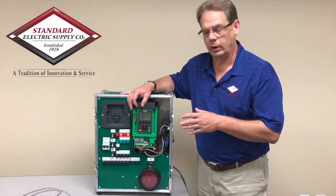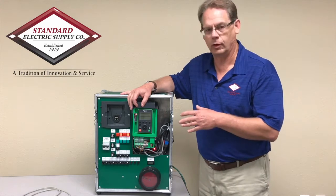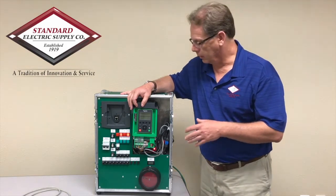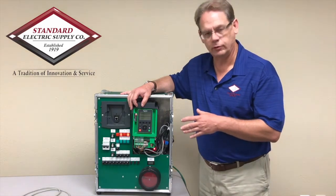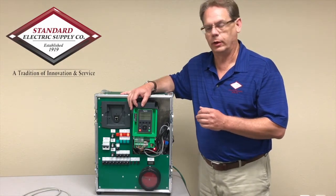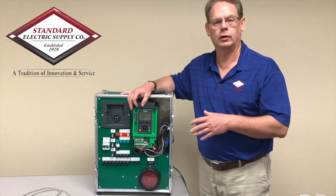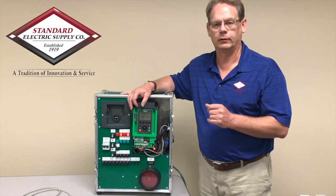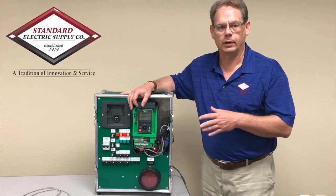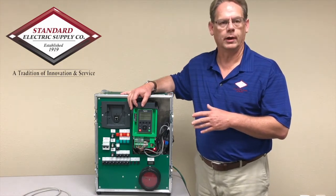One of the other things we want to look at is the various options that come with this new Altivar process drive. The new drive has built-in Ethernet capability as well as traditional Modbus capability. We also have a lot of communication options so we can communicate with this drive with any of your existing automation platforms using PROFINET, PROFIBUS, DeviceNet, CANOPEN — all the major communication protocols are supported by this drive.